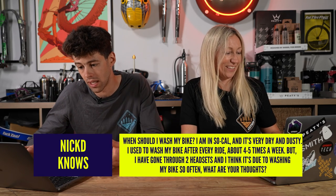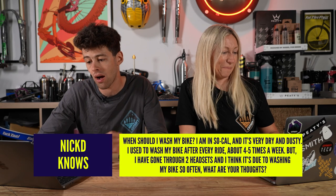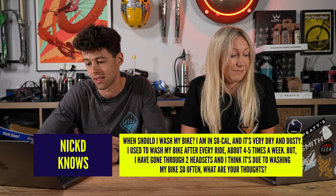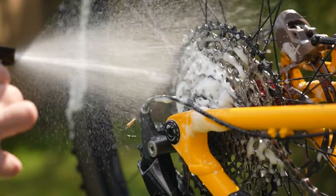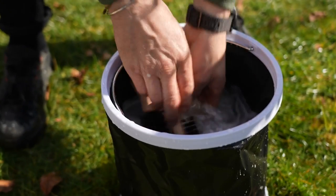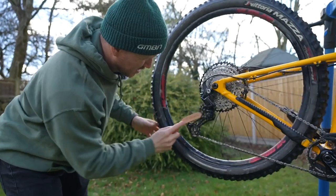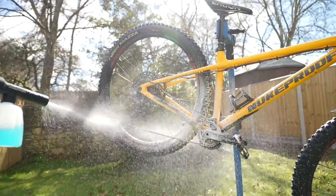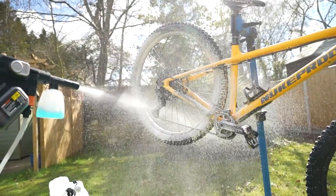Nick D asks: when should I wash my bike? I'm in SoCal, it's very dry and dusty. I used to wash my bike after every ride — four or five times a week — but I've gone through two headsets and think it might be from washing so often. You might have a good point there. Obviously you want to keep your bike clean, but probably wash it only when you need to. In dry, dusty conditions the abrasiveness of dust mixed with lube can wear your drivetrain, but I wouldn't be doing a full wash all the time. You can definitely over-wash. Going through two headsets could be from dust mixing into the grease, or from washing out the grease too frequently.